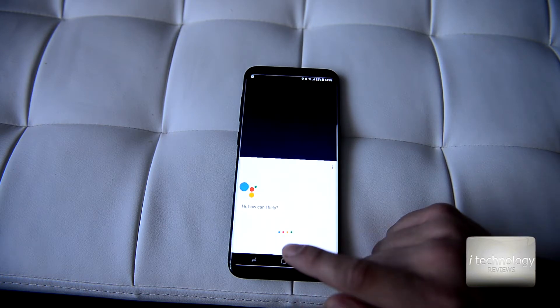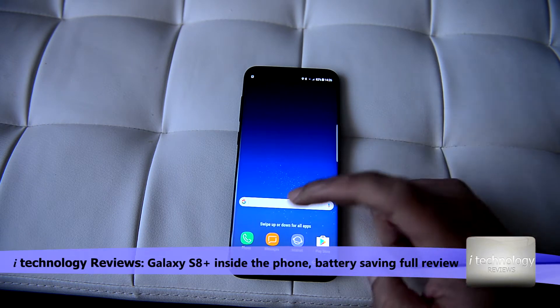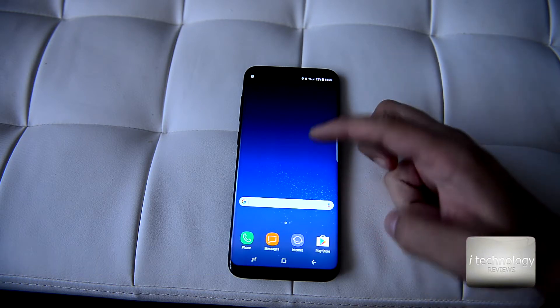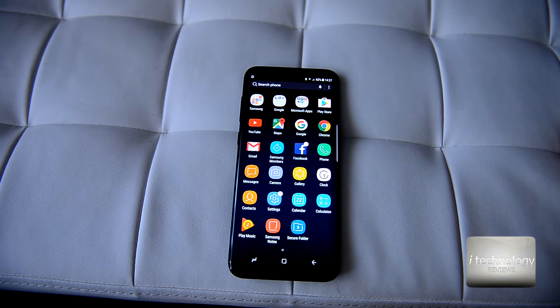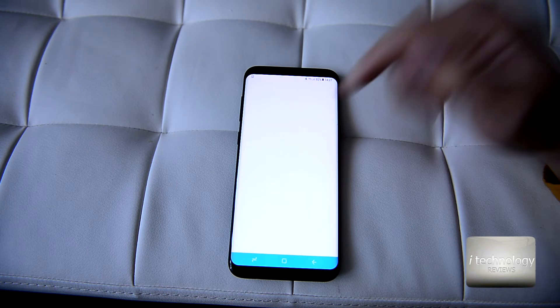The front button is missing — you have these virtual buttons. But this middle button still offers haptic feedback and it still exists under the display. It will be hidden once you play a game or watch a video. Now dragging from the top side to view the applications.